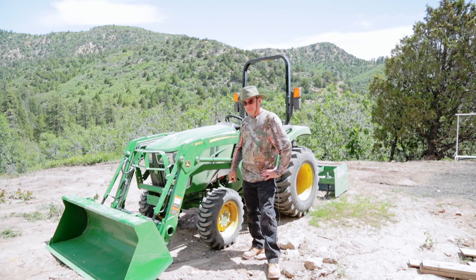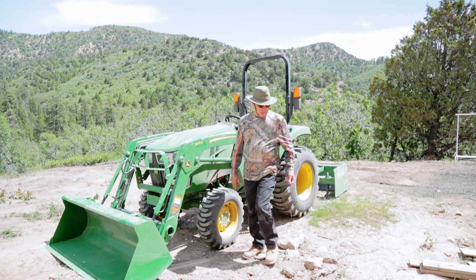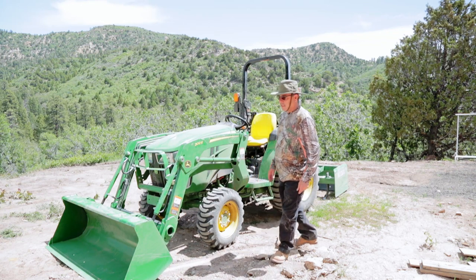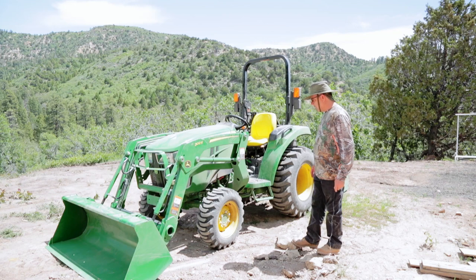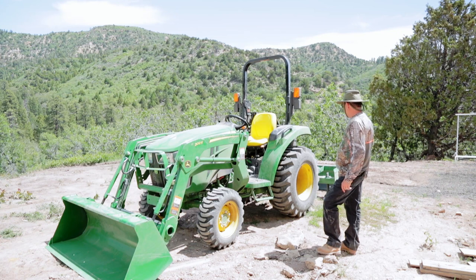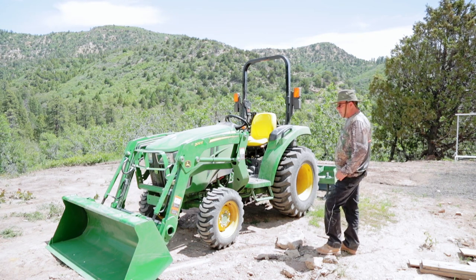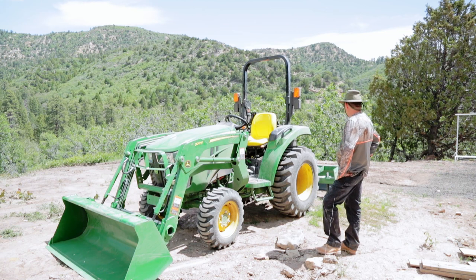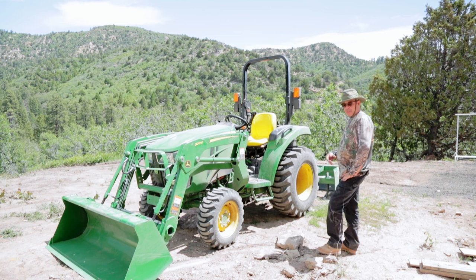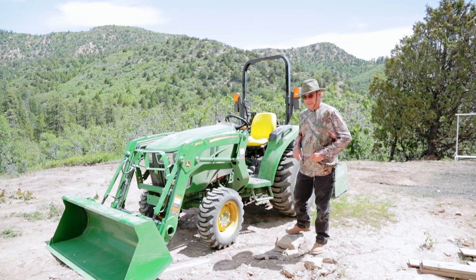It's a 3025 — a 25-horse John Deere. Brand new. Manual transmission. High-low range. Four-speed gearbox. All-wheel drive. I got a 300E loader on the front, which is the appropriate loader for this size tractor. I also have a box scraper — let me take you around the back and show you some of the options I got on the back of it.